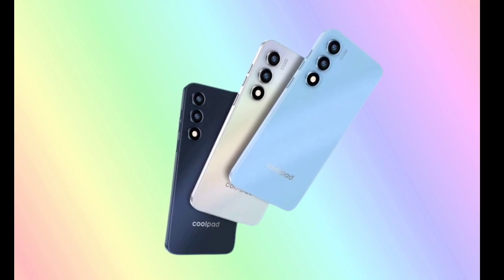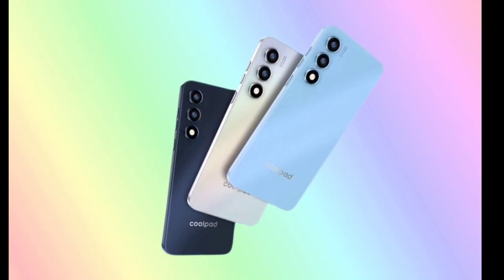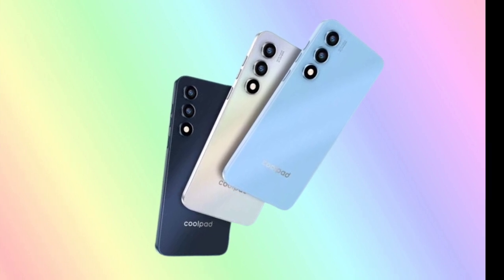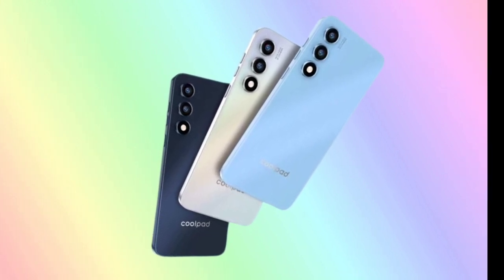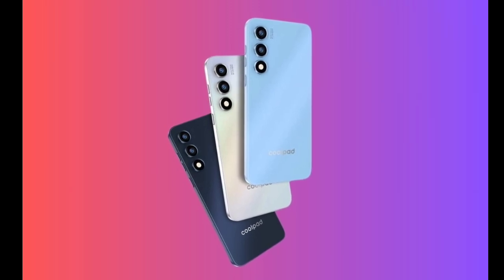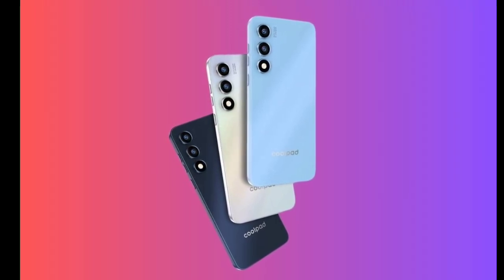It is accompanied by a secondary 0.3MP auxiliary camera. The front-facing camera is a 2MP shooter for simple video calls and selfies. The device also supports facial recognition unlocking, adding a layer of convenience for users.